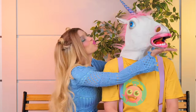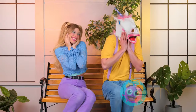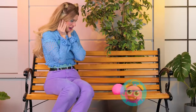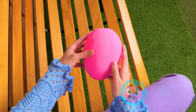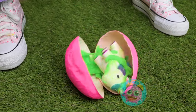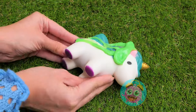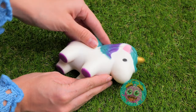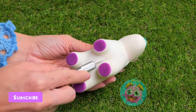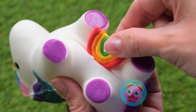Pucker up! Unicorns — aren't they dreamy? He laid an egg. Didn't know they did that. Oh, careful now! It seems alright. Just clear off all that slime and see what makes them tick. A rainbow — so that's what unicorns are made of.